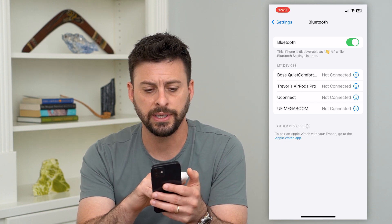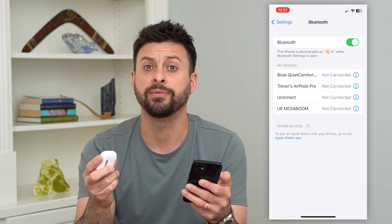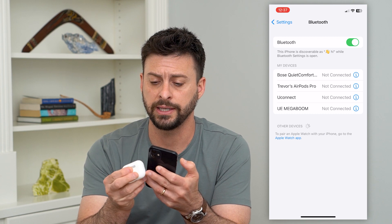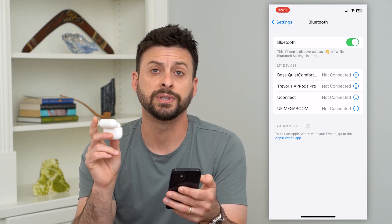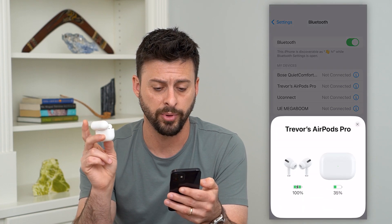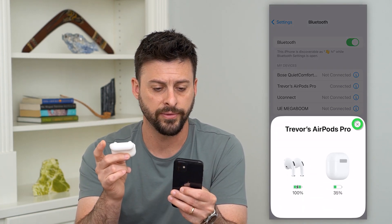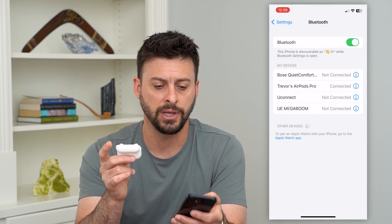Here you can see Trevor's AirPods Pro because I've previously connected, but it works the same if you haven't connected before. What we're going to do is open up the case, and this will tell the AirPods or AirPods Pro to automatically connect. You can see it went from not connected to connected, and I'm now connected to the AirPods Pro.